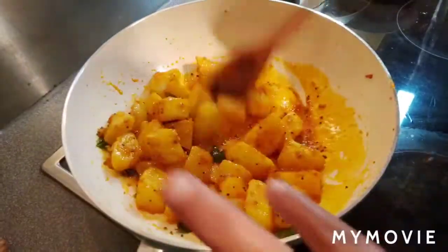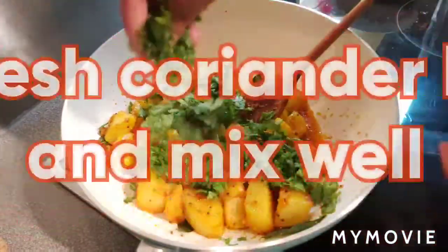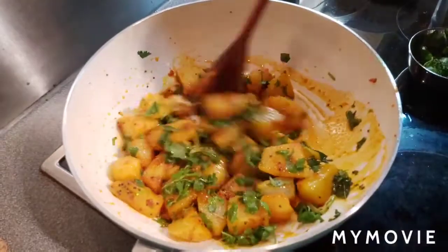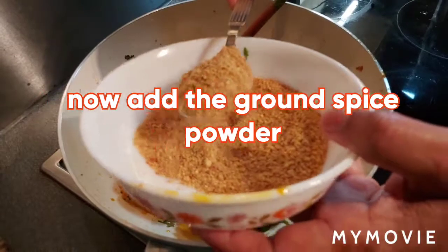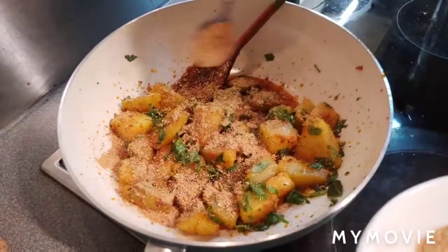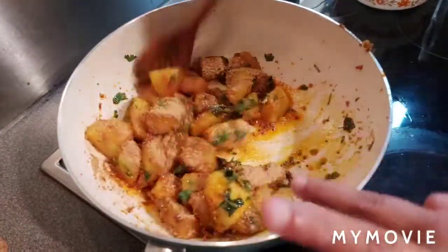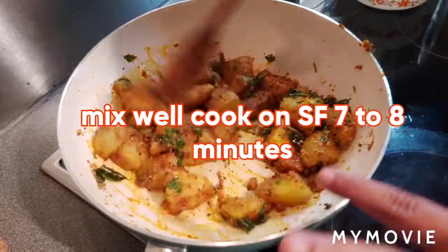It's been 7 minutes now. I am adding fresh coriander leaves and mixing. Now I am adding the ground powder — the coriander and chana dal with red chili powder. It's looking so nice already. Mix and cook for another 7 to 8 minutes on a very slow flame.